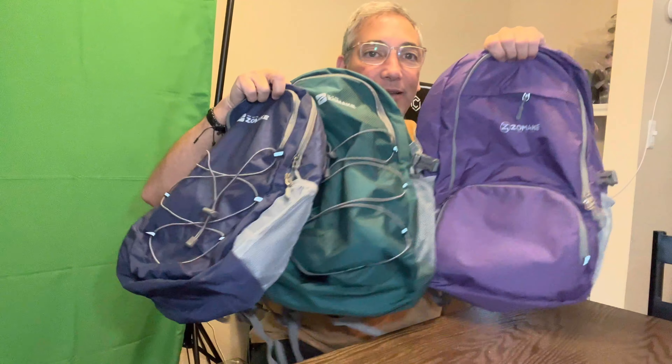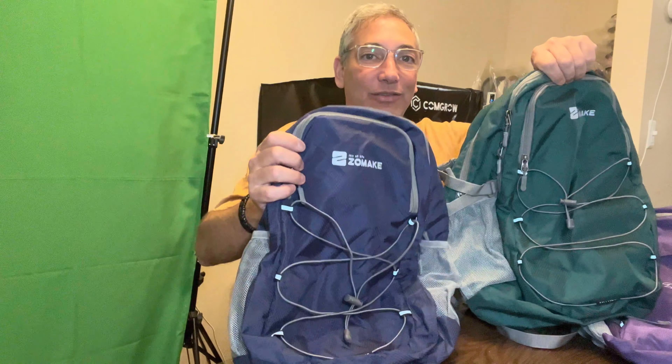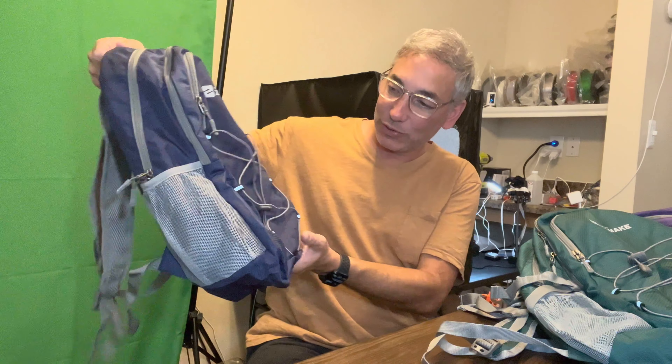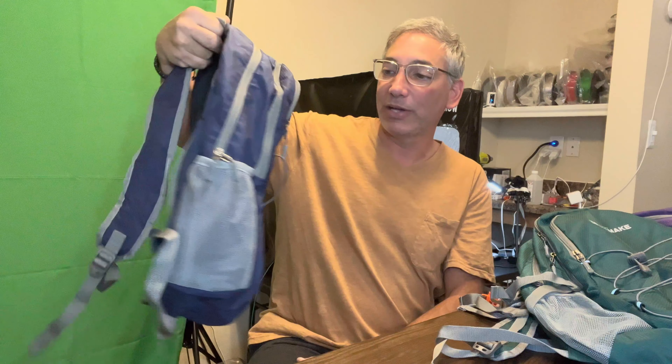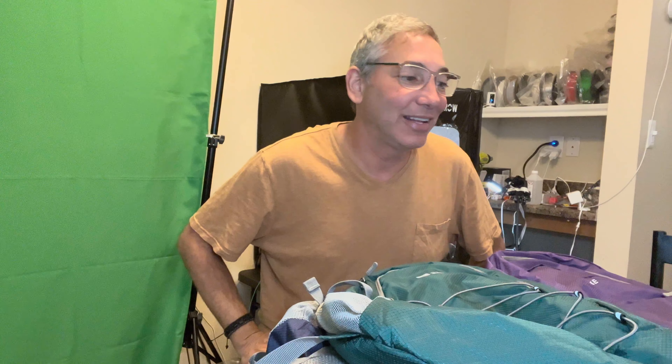Those are the three different backpacks by Zomake. We're going to go camping and try them all out and I'll update in the comments. The 25, while small, could work well for somewhere like Disneyland, although you might want the bigger one if you plan to buy things. It would actually fit my small laptop, though it doesn't have much padding protection. I'll put links to all of them in the description — be sure to like this video, subscribe to my channel, and I'll be back with more reviews soon. Thanks for watching!